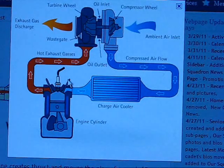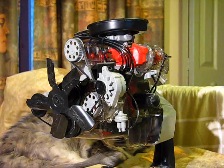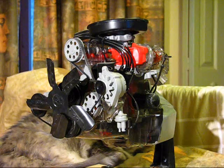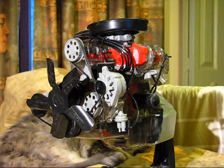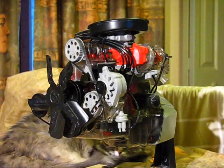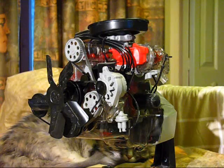Here's a model of a 2.3 Ford Pinto engine - they're also found in the 1979 to 1980 Ford Mustang and Mercury Capri, probably many other vehicles too. This is a model I built; it's actually a see-through model so it has all the moving parts inside. I'll use this to illustrate some different kinds of turbo setups. I'm going to take some things off so it's a bit easier to understand and see what's going on.